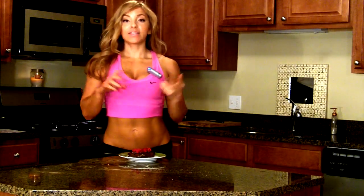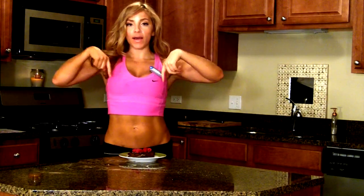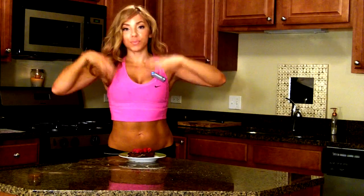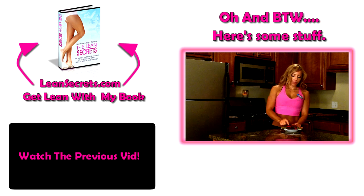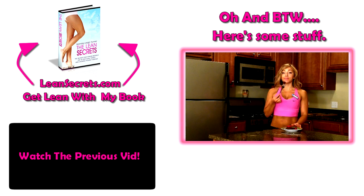And before I forget, don't forget to check out my Facebook and Twitter page — that's one of the best ways to get a hold of me if you have any health or fitness questions. I'll put those links below as well as the printout for this recipe. All right guys, I'll see you next time. Bye! Oh my god, it tastes like eating a chocolatey, moist brownie. This one's going to be a hit, people.